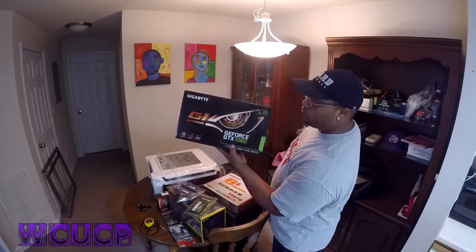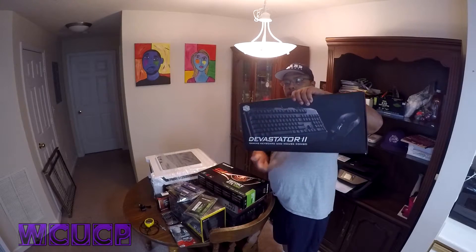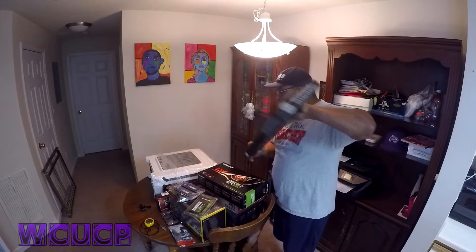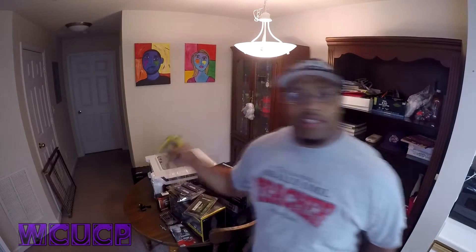340, 1060 video graphics card, Devastator keyboard and mouse combo, 24 inch widescreen monitor — waiting on a couple of students. We are going to try and put this thing together. Got a stopwatch to see how long it's going to take us. We're about to get started.